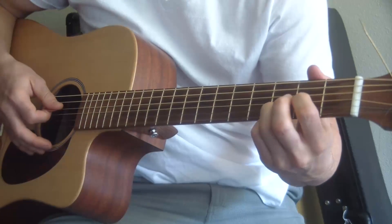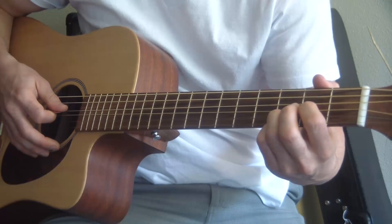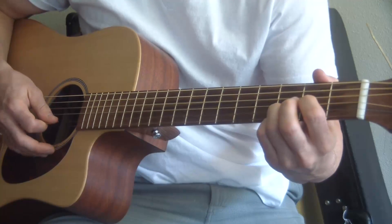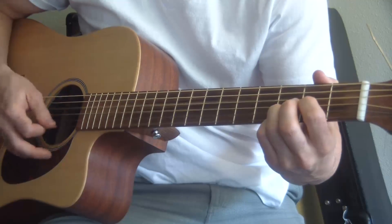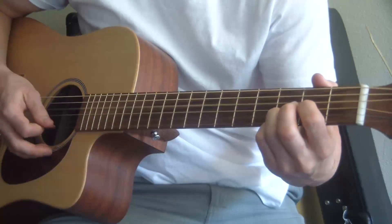I'm playing this very slowly. I'm doing D, G, B, and then I strum through that. So D, G, B, strum. D, G, B, strum.